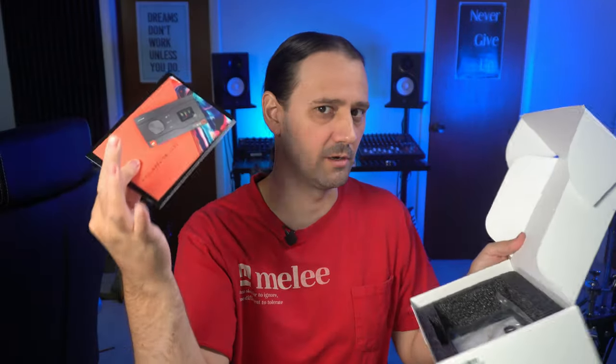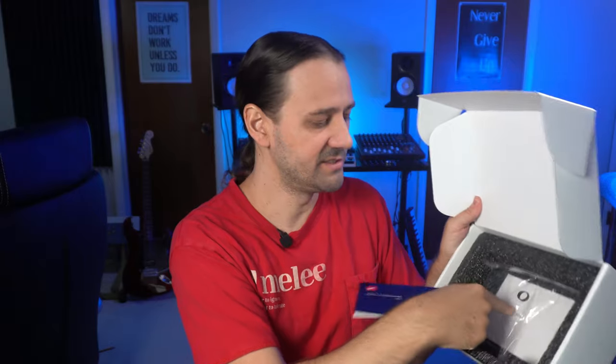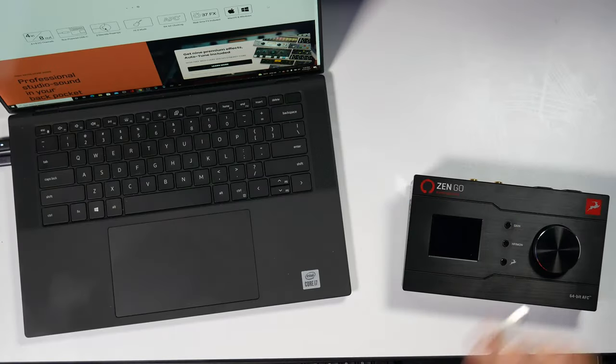It does come in a box. Inside the box, they give you a getting started card, some warranty information, and a USB-C cable. The USB-C cable comes with a USB-A adapter as well. The price of the Zen Go Synergy Core is running about $499 US. I will leave links for this item in the description of this video.